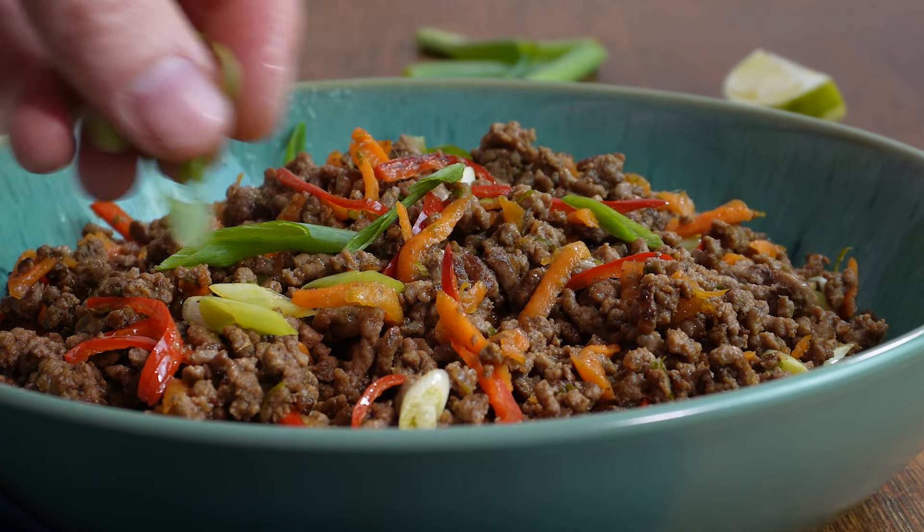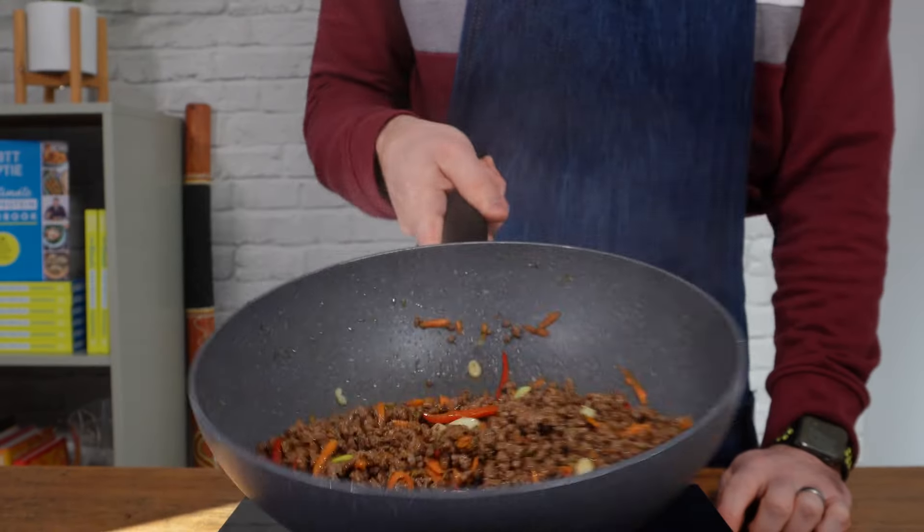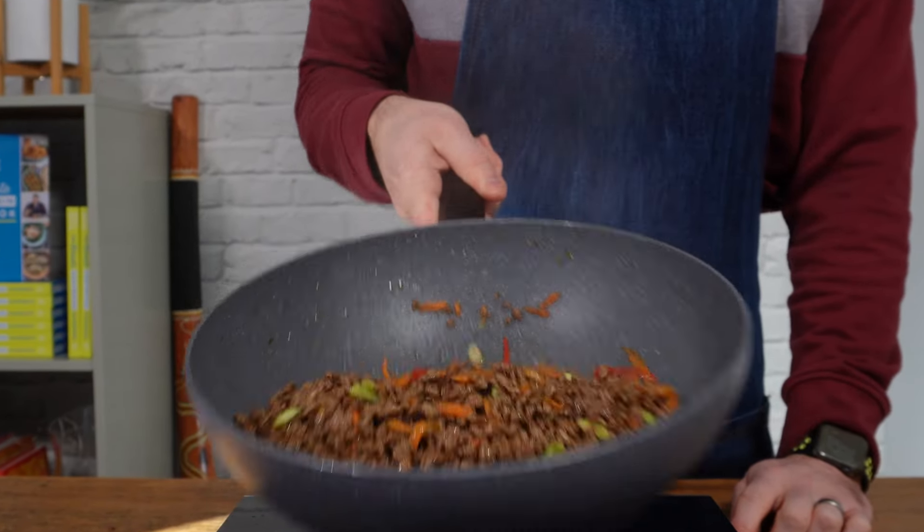Thai chili beef is a delicious fakeaway recipe that's ready in only 20 minutes. It's the kind of meal that fills the kitchen with mouth-watering aromas and gets everyone excited for dinner. It's spicy, it's sweet, it's utterly satisfying, and it's ready in a snap. This is how you make it.